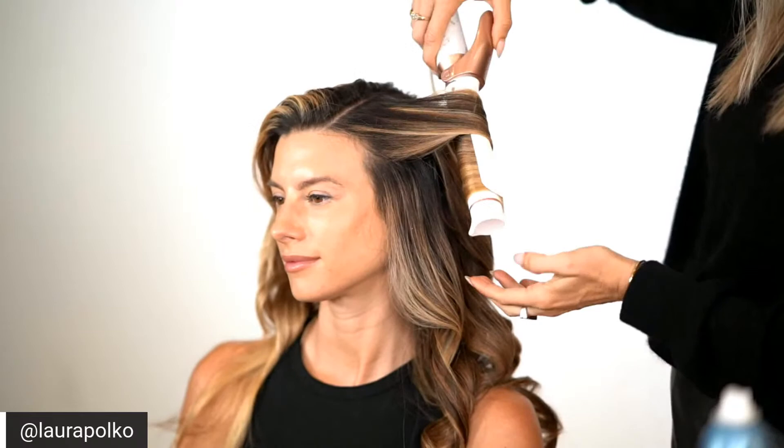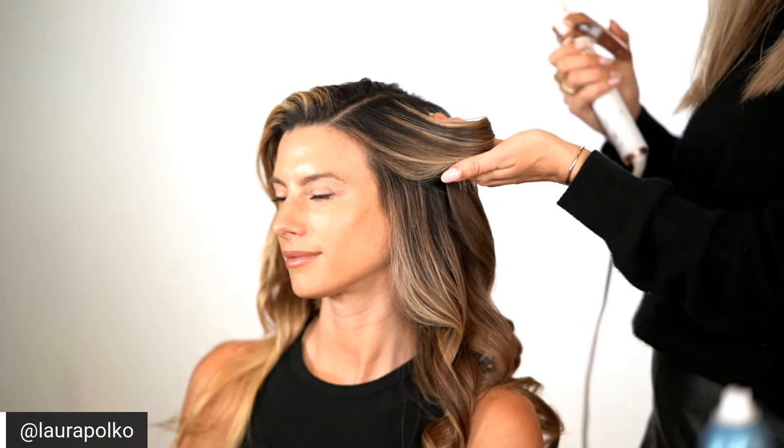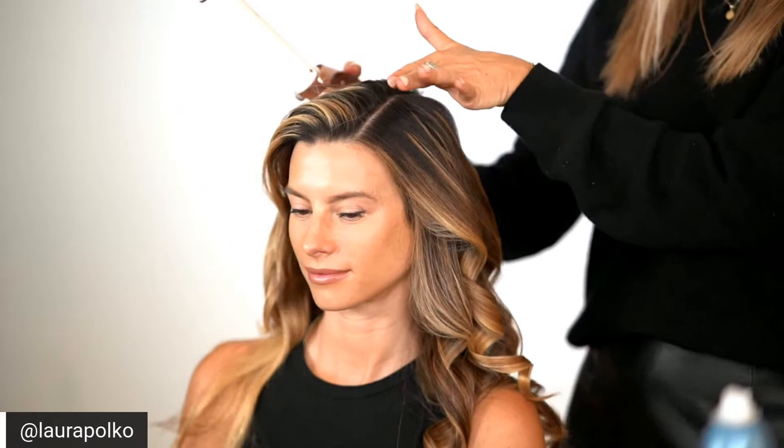I'll pin the top as I start brushing out the bottom. Instead of pinning, I do like to hold it there and let it cool down — you can still see a little steam from the product, so I let that cool. As you let it down you get that nice placement. As I brush it out I want this side to be sleeker and smoother, which is why I'm going to set it here, whereas the rest just needs to be cohesive with the curl pattern.